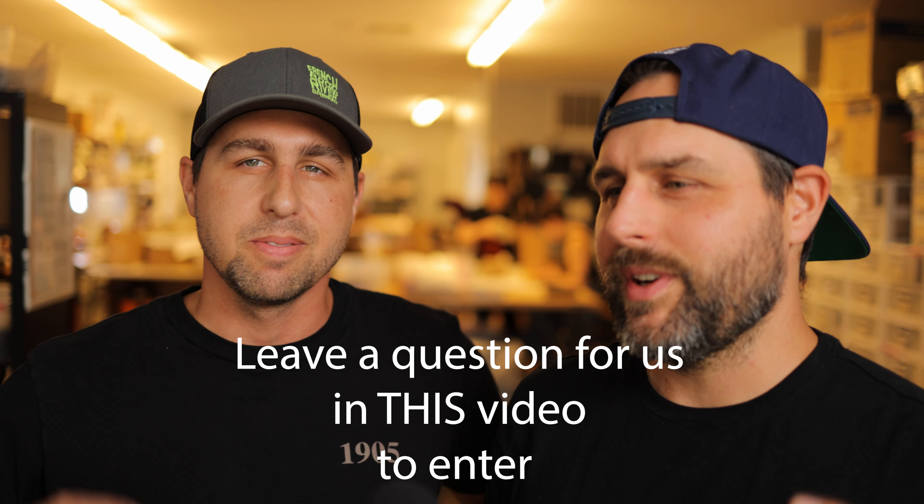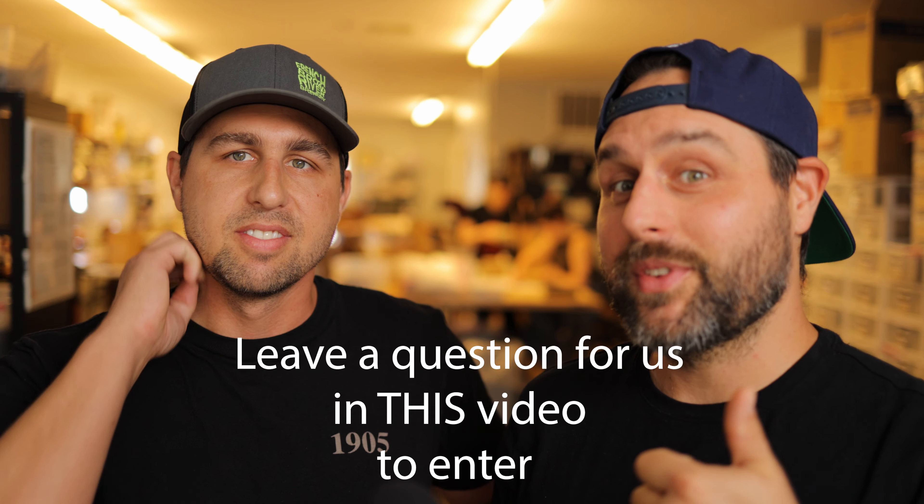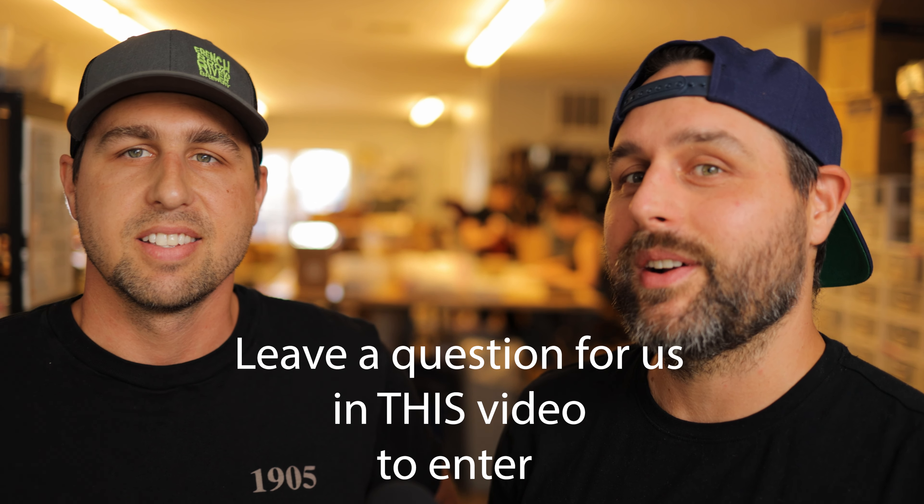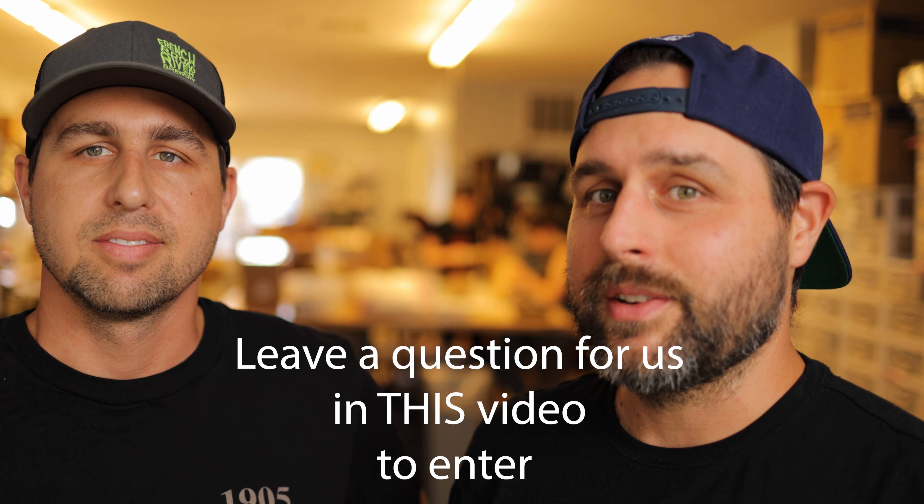So everybody that leaves a question, we're going to take whoever gets the most thumbs up for their question. They're going to get a special gift, probably a private stock wallet, and everybody else that leaves a question is also going to be entered to win. Looking forward to seeing you guys on August 31st at 7 p.m. Central time.